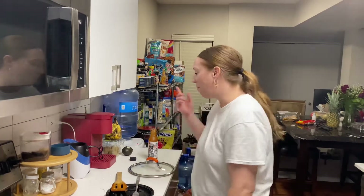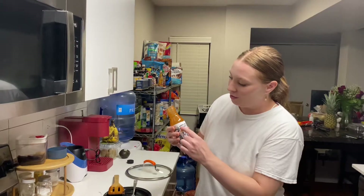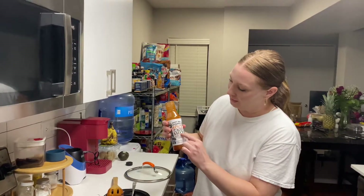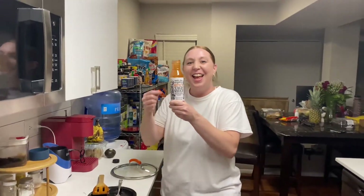Oh my god. Trader Joe's organic spicy taco sauce — man, this is so good. Honestly, so good. Try it.